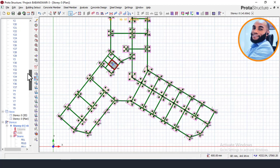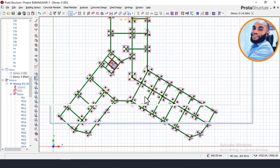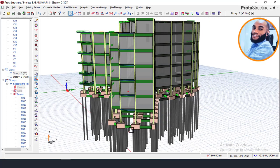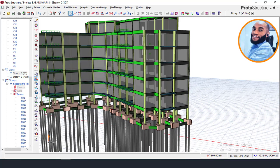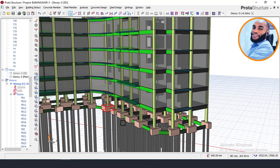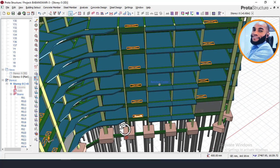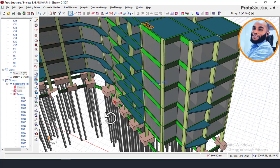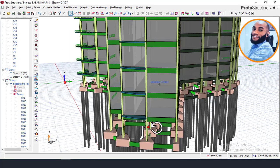Let me now show you the 3D view of what we have just done. In this 3D view you can see that all our pile cap connecting beams are now showing, and all the pile caps are being connected together with the connecting beam — also called the grade beam. The next thing we're going to do is design this connecting beam, because what we just did is just the modeling. We'll now go and perform the design of this beam to check whether the assumed depth of 600mm is sufficient.